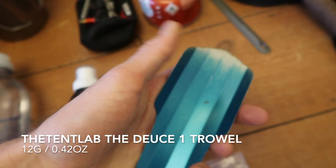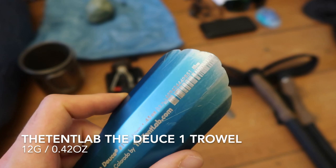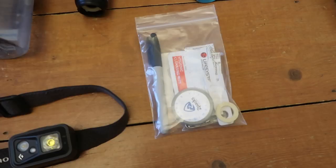For my trowel, obviously the Deuce of Spades. It's ridiculously light, held up really well. I only had to use the bottom half of it on really hard ground a couple of times. It's got tons of life left in it.